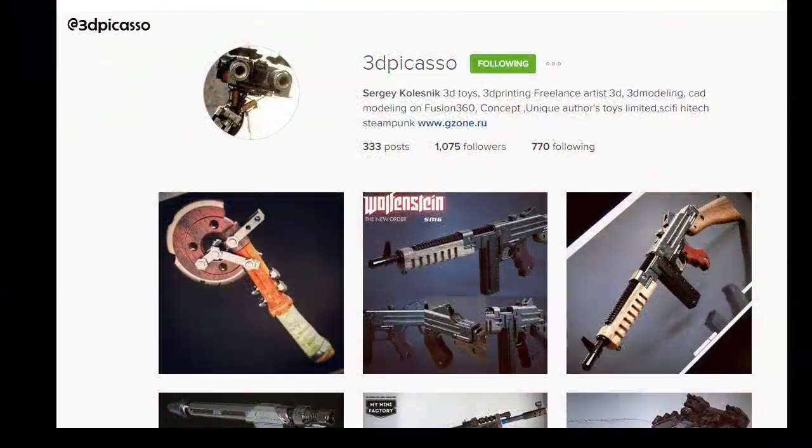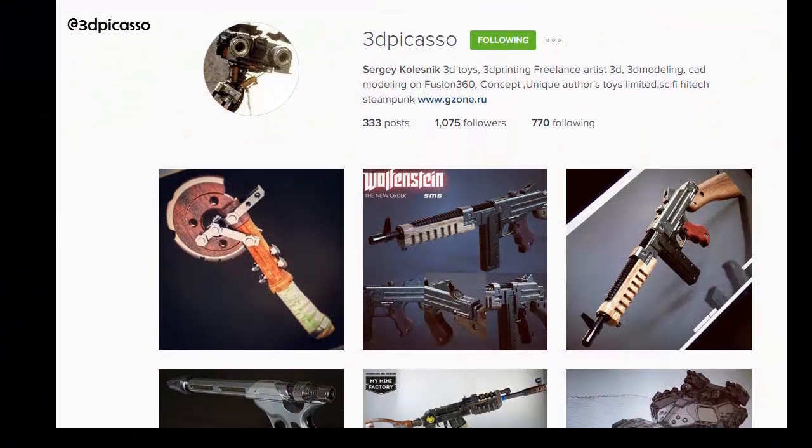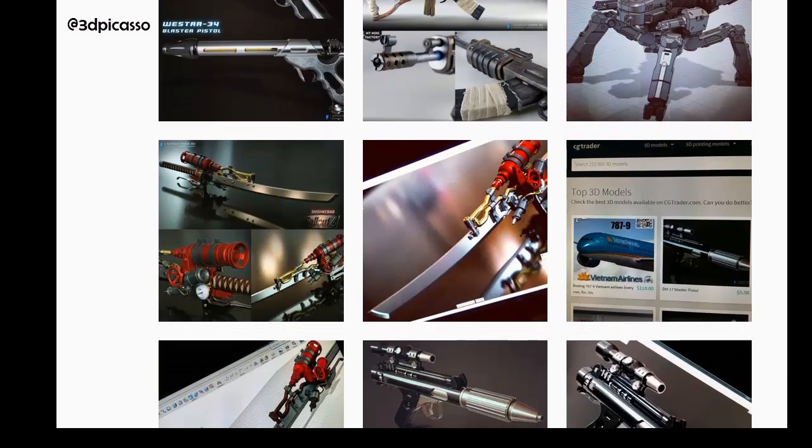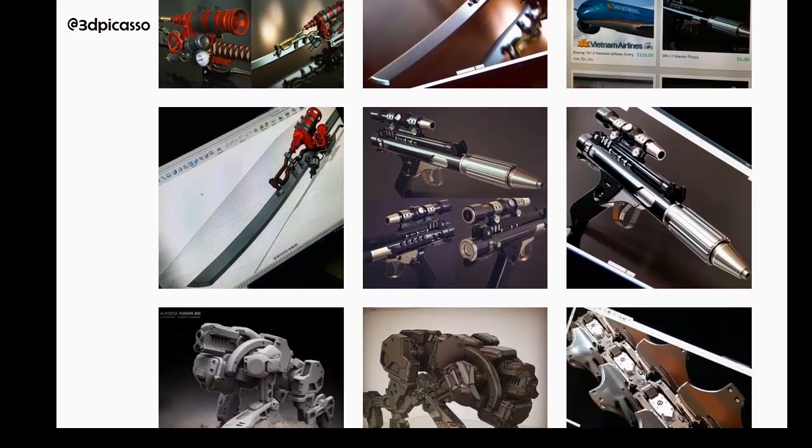It was designed by Sergey Kolesnik. Please check his Instagram — he is doing some awesome stuff there. It will be in the description for this video. And yeah, thanks to him. It's again free for all the community.